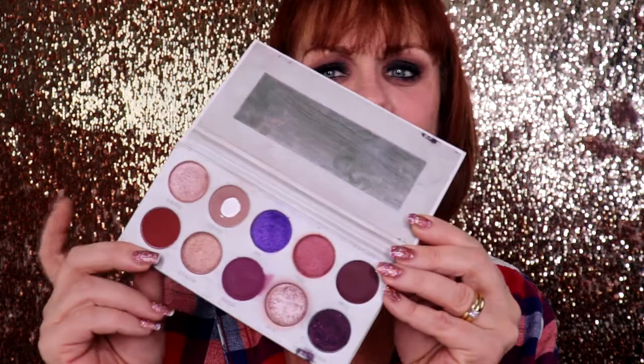Hi you guys, it's your girl Tara and welcome back to my channel. In today's video I am going to be doing a 90s grunge eye look using the Jaclyn Hill Bling Boss palette. Before you leave, don't forget to like, subscribe, and hit that notification bell so you never miss a video from me. If you want to see what kind of 90s grunge look I'm going to come up with, just keep on watching.